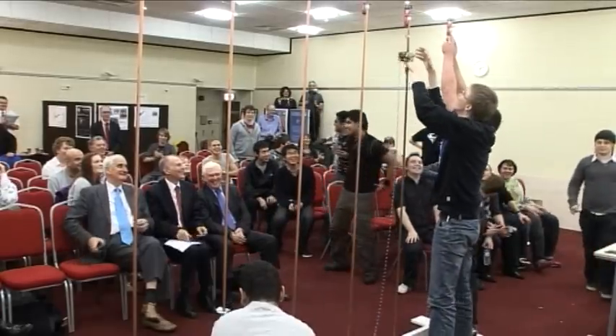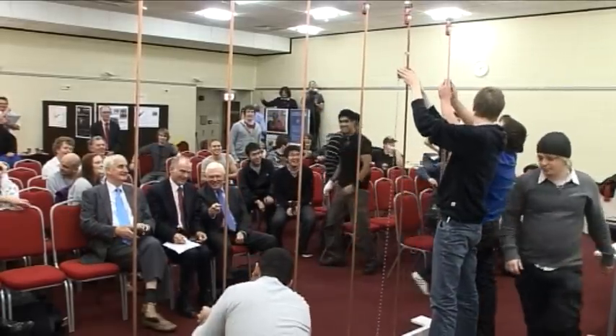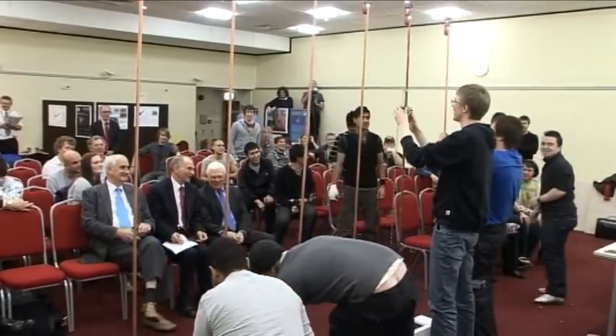But two teams made it to the top. Lancaster one made it very quickly to the top, but was unable to switch on the light. MMU made it to the top in good time, they switched on the light, and they've progressed to the final heat.